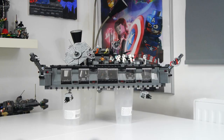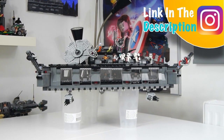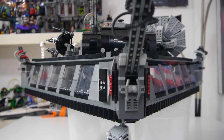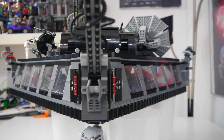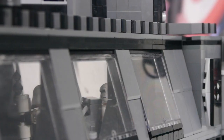Hello and welcome back to the Brick Den. Today I have the second and final update for my First Order communications base on Mon Cala MOC. If you missed the first update and you'd like to watch that first, you can find a link in the description and there'll also be one in the cards as well.